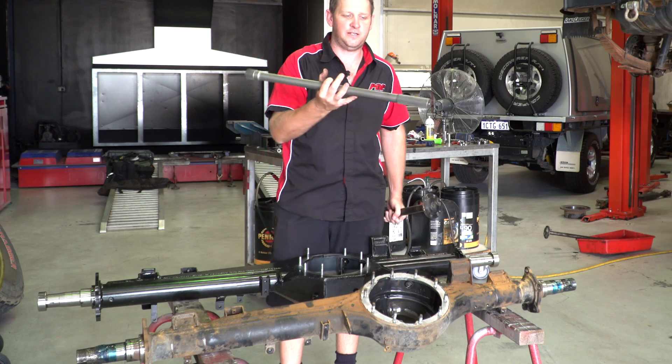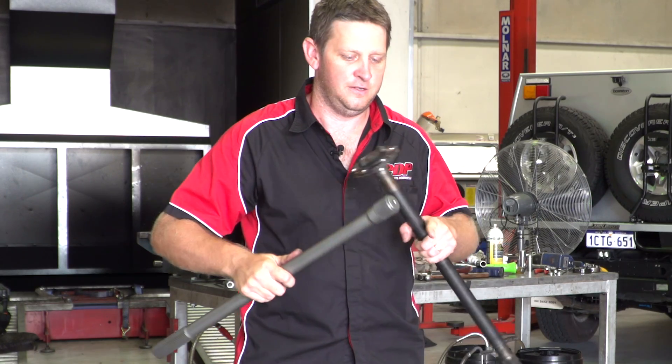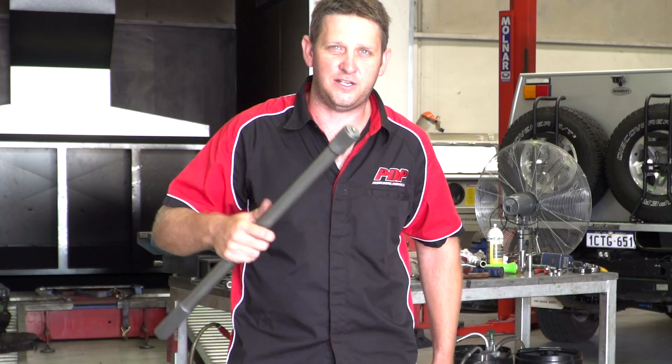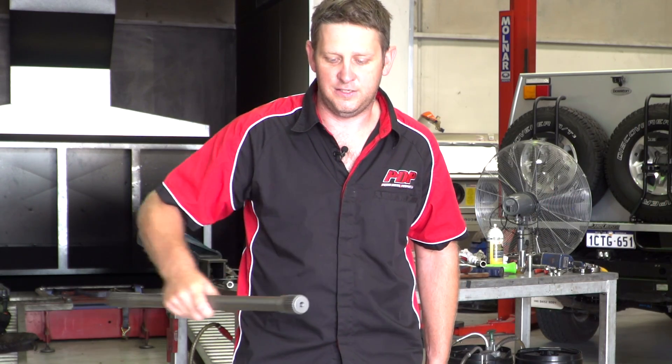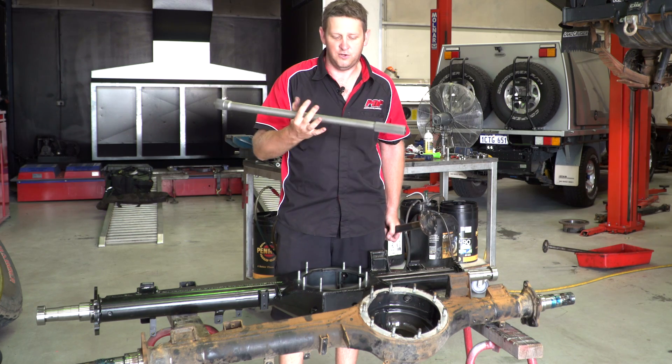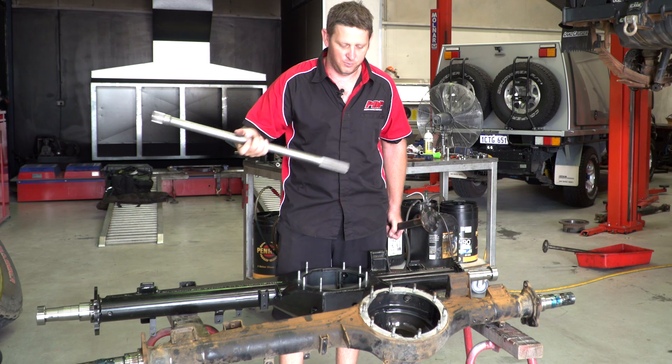When we come to the J-Maxx full chromoly setup, that slides in — there's a nice little molly housing that bolts up on your flange plate. You can actually pull this axle out with three allen keys and a circlip and slide it straight out of the vehicle on the spot. But you're not going to have to do that anyway because it's chromoly — you're never going to have that problem again.